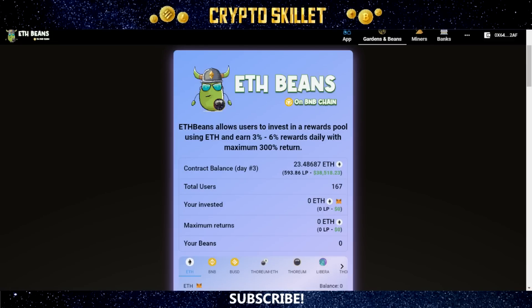Hey guys, welcome back to Crypto Skillet. In this video, I'm going to tell you about a brand new DeFi passive income project called ETH Beans.